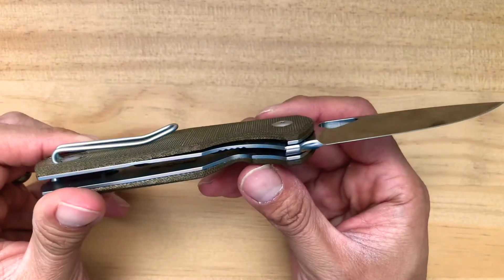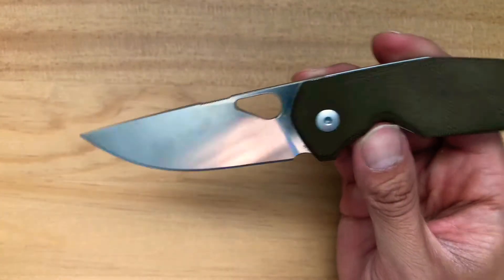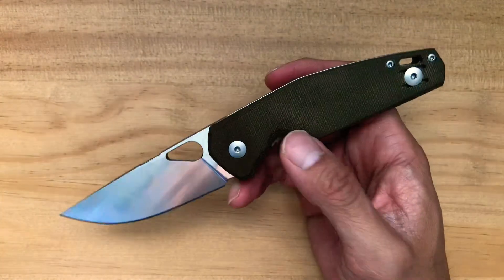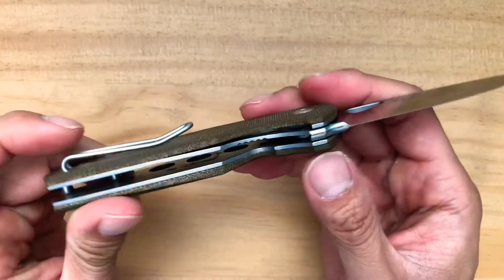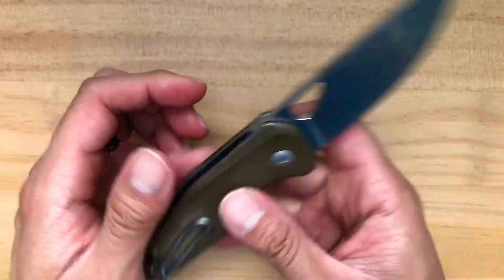Another thing I want to mention is the craftsmanship of this knife. I don't know who manufactured this particular model, but whoever did it did a fantastic job. I can't see any flaws design-wise - it's just perfect.